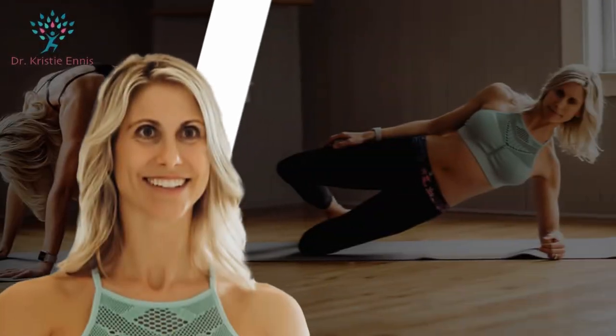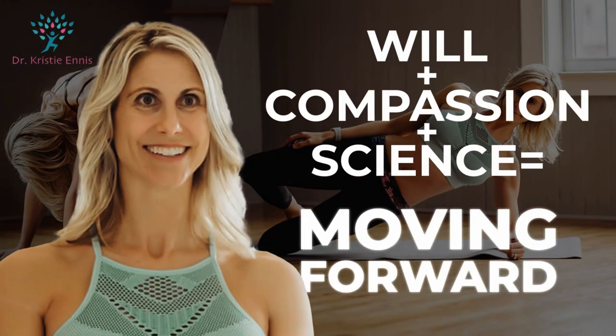Stay safe and feel great with this warm-up designed to get your blood flowing without putting stress on your joints. Hey guys, Dr. Christy Ennis. Welcome to Follow Me Friday — all standing, no equipment.